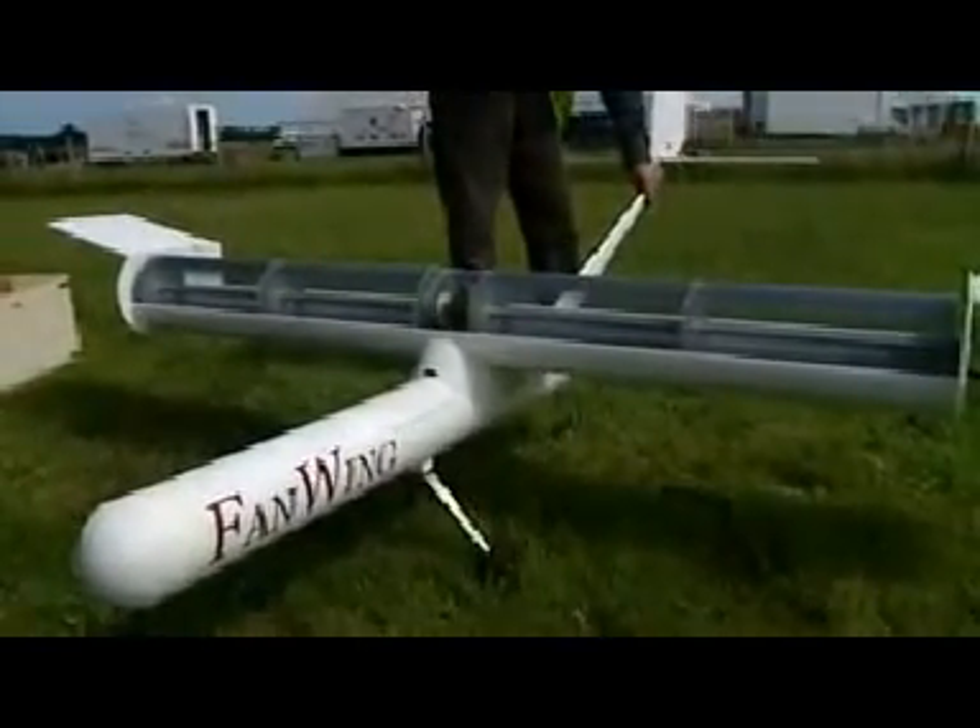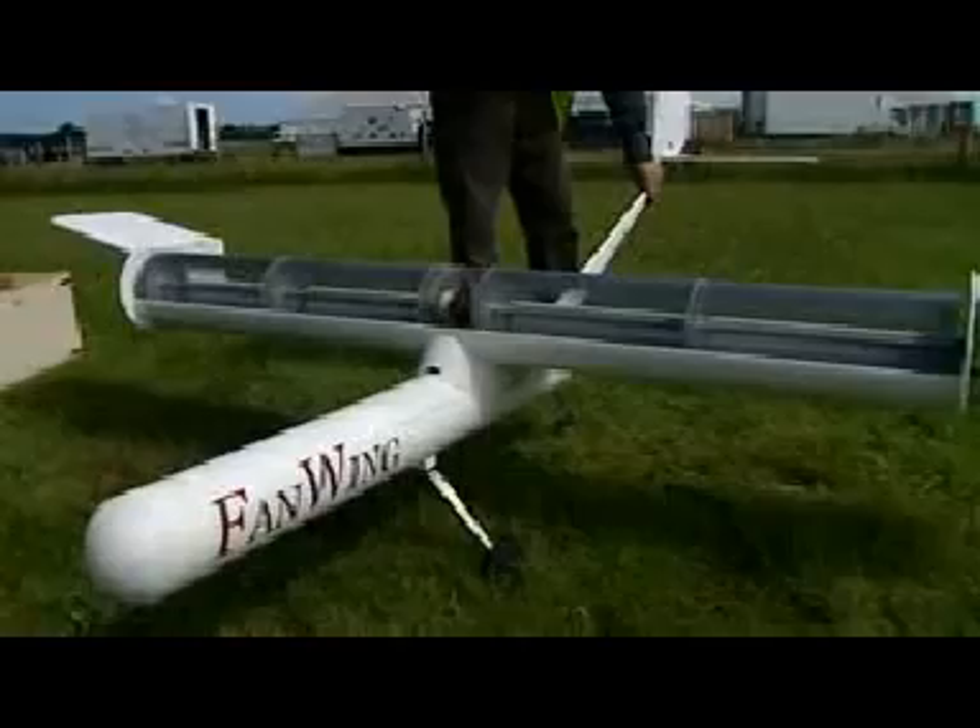How long are we looking at time-wise for the actual setting up and preparation of Fanwing before it's launched? Oh, once it's into a production-type aircraft, it should be able to set up in 10 to 15 minutes. What made you come up with the idea? What made you design Fanwing?